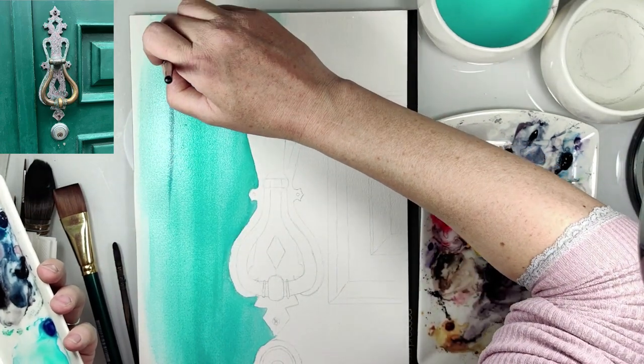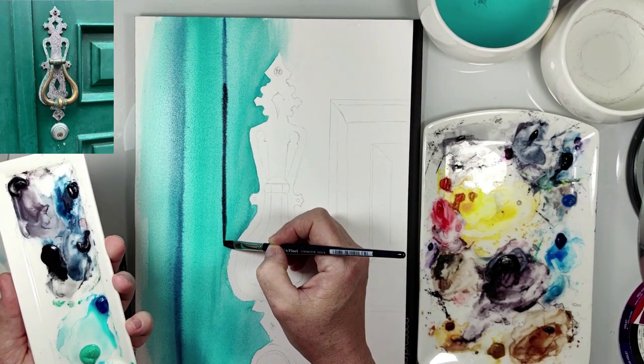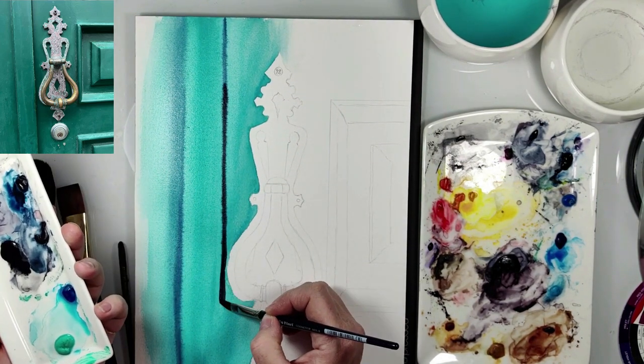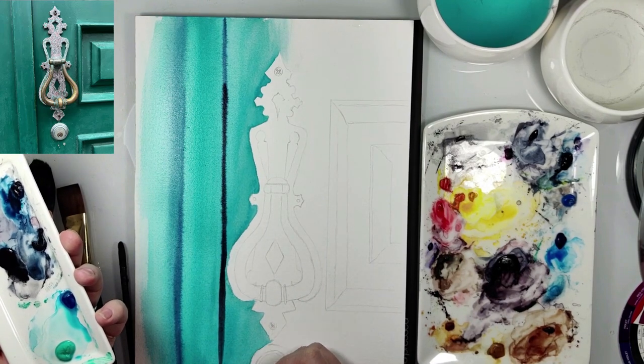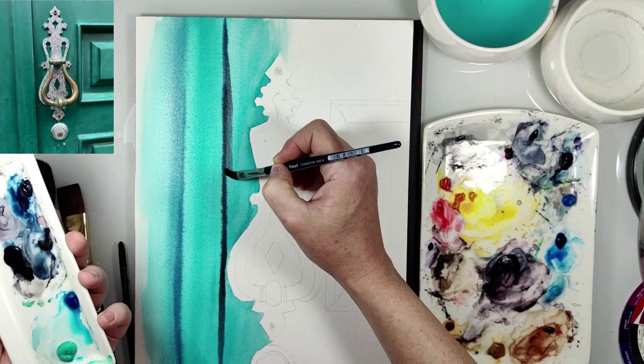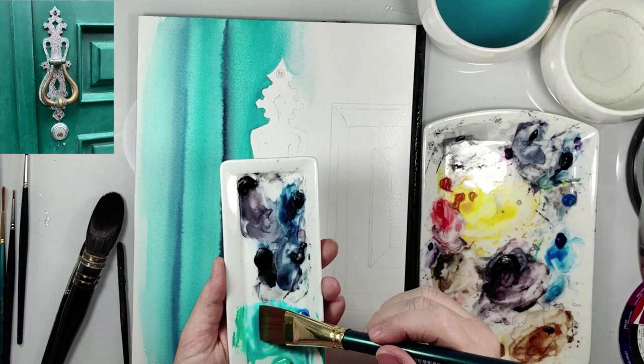Now you can see that I also add the shadows. For shadows I used indigo and beans gray. Here I use the flat brush because it's easier than with the round brush.